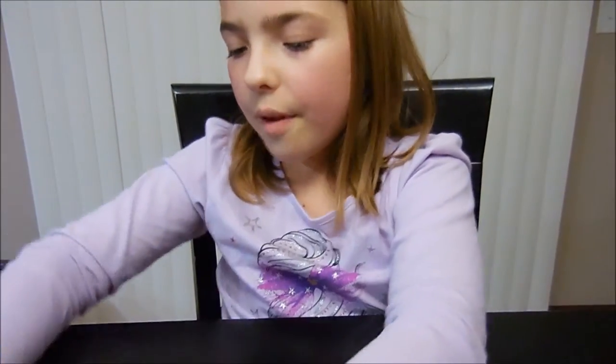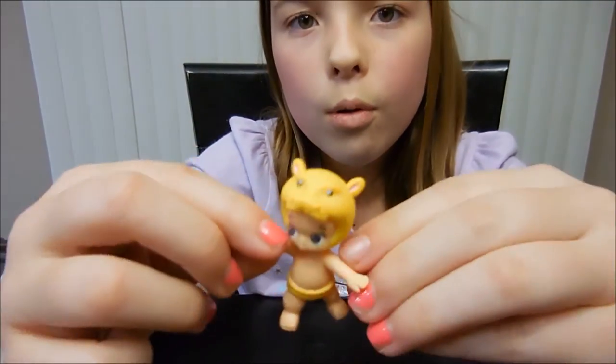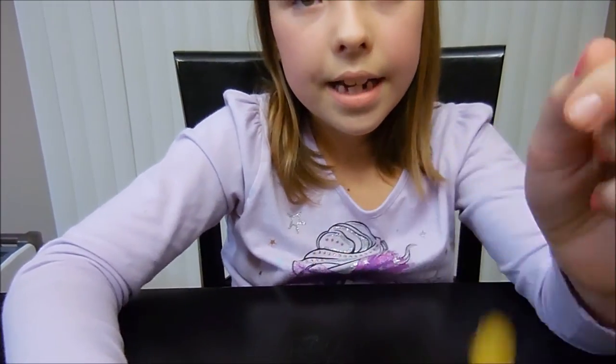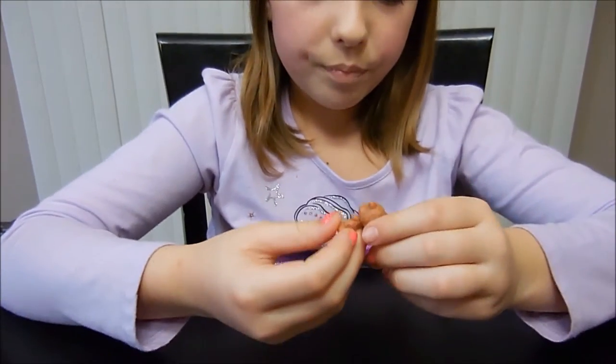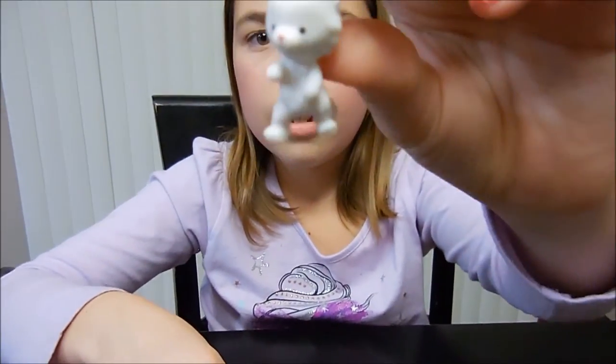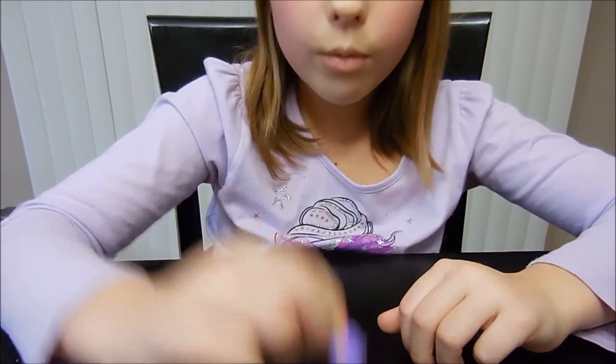So that's all from the pack. Then from the blind bags I got a hippo, a porcupine or hedgehog — I don't know. A little thingy, and this, and a little wheel.